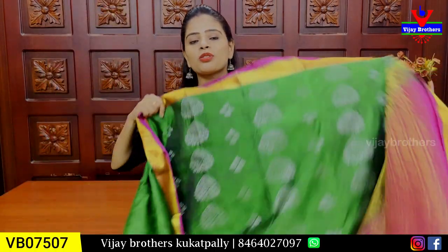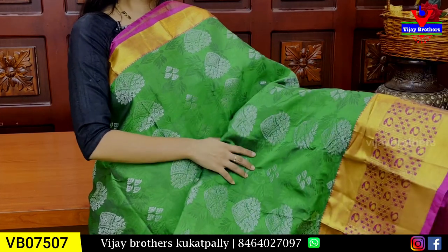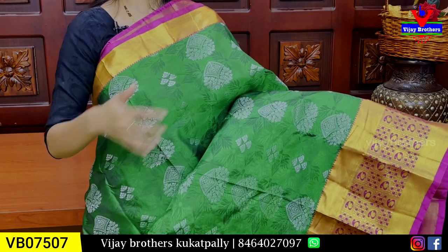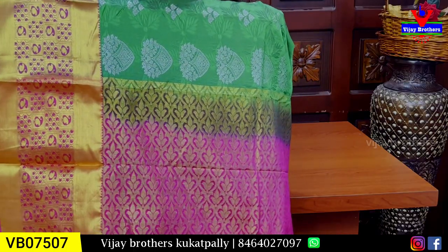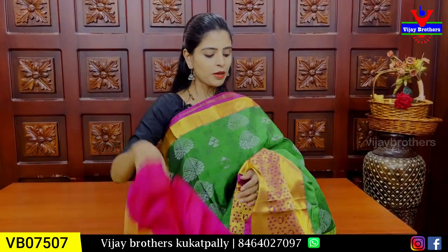Next combination: dark green with pink color combination. Pino wipe is 2 inches on both sides. The border pattern is a mango pattern. Body pattern is self-weaving with a floral pattern and silver lining. The blouse is a contrast blouse with a beautiful weaving pattern. Price is ₹1,950.